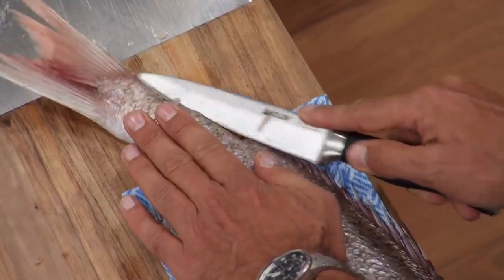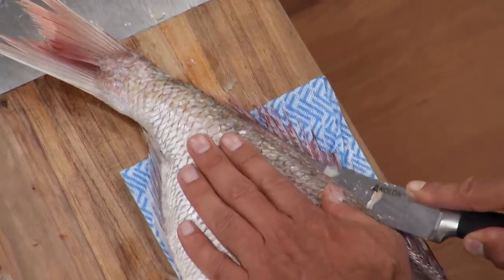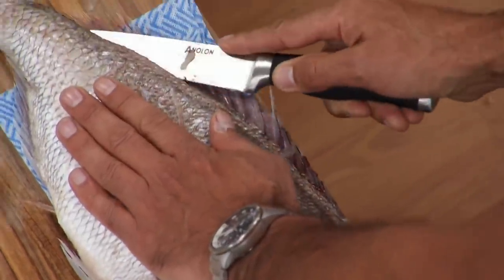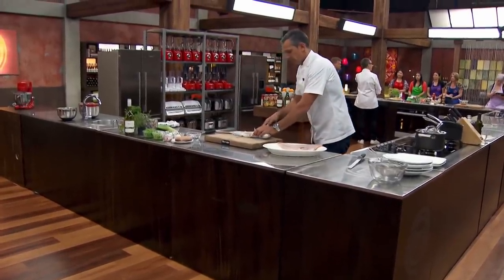We start down the bottom of the tail end this time in the same process. I'm pushing it quite firmly, and I'm just going to follow the knife right up to the top. Some people, what they would do at this stage is take the head off.